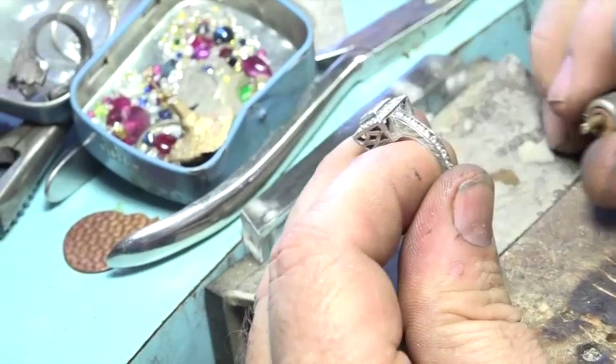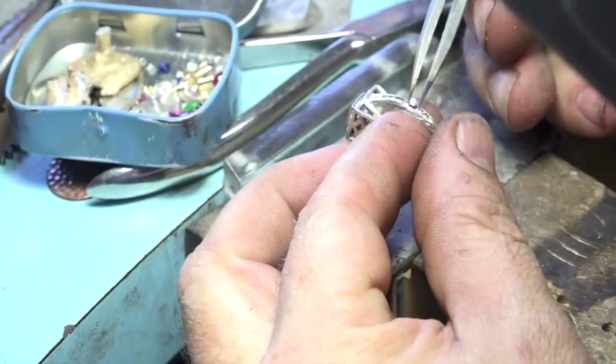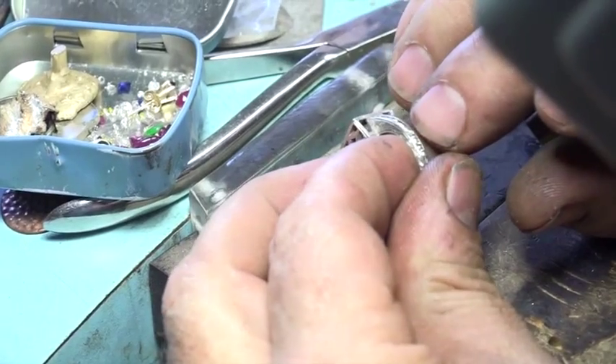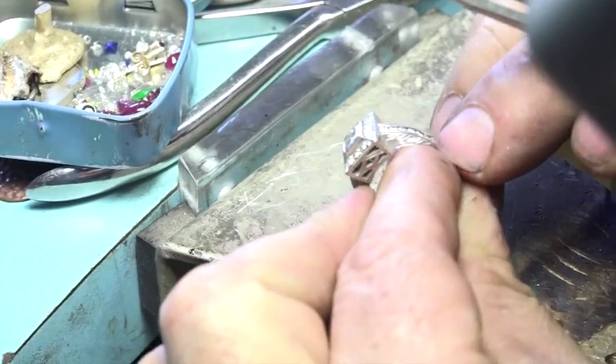It's kind of small — can you believe I didn't get the right one on the first try? So you fish around in the little thing. Maybe this is the stone... this looks really promising. Well, that is the stone.